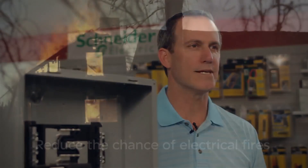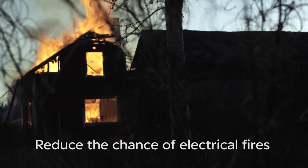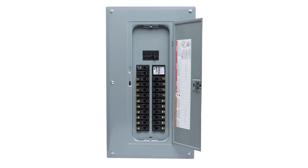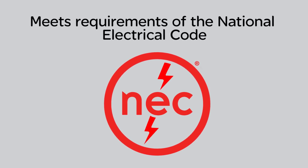At Schneider Electric, safety remains our top priority. Arc fault protection in homes continues to reduce the chance of electrical fires and save lives. So there's no mistaking the safety benefits of installing Square D Caffey circuit breakers. The Homeline plug-on neutral Caffey circuit breaker and load center system help you meet the arc and ground fault requirements of the National Electric Code while decreasing your installation time. Exactly what you've come to expect from Square D.